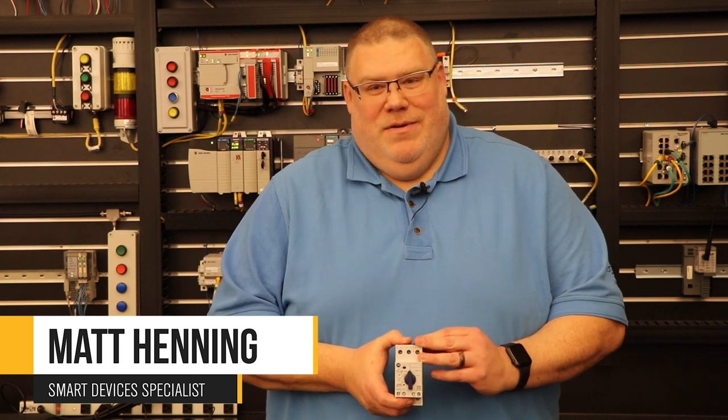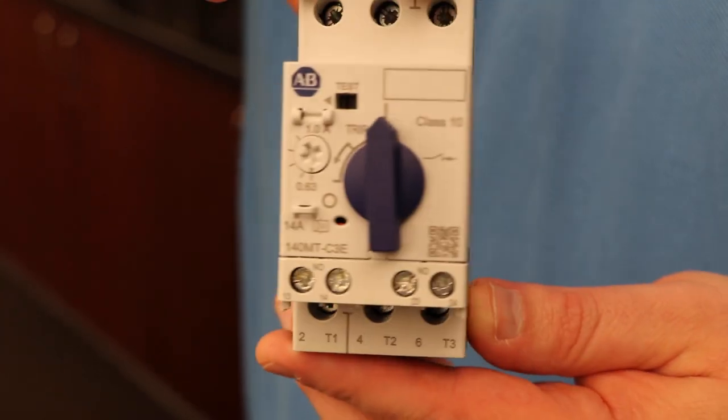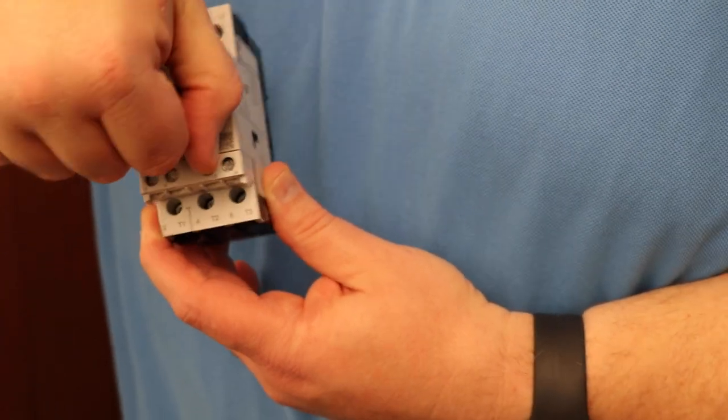The 140Ms are discontinued already, so the remaining inventory is all that's left. The nice thing is it's not a big change for most customers — it's fairly simple. The device does the same thing and has the same form, fit, and function.